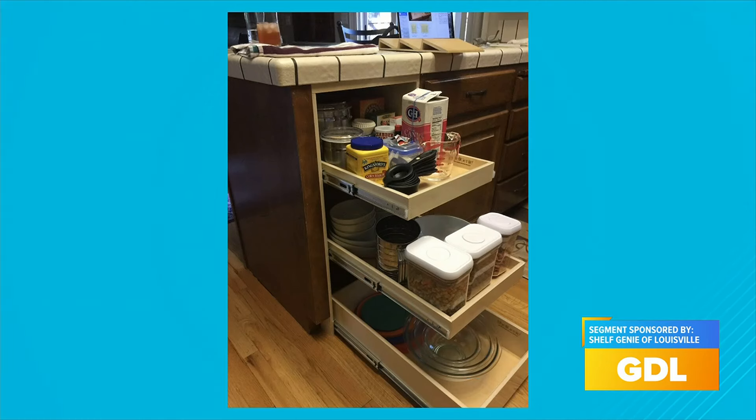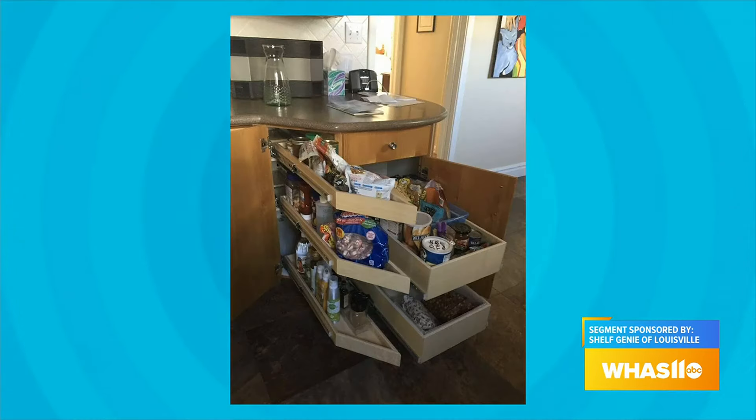Well, other than pantries, the next most popular are the lower kitchen cabinets. Those are cabinets where typically you'll have the floor of the cabinet and that awful little half shelf, and to access anything in those cabinets you have to crawl down on the floor or get down on your knees to get to it. We have some great pictures up to show the before and after.